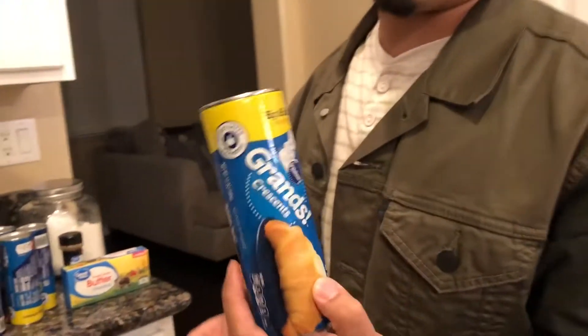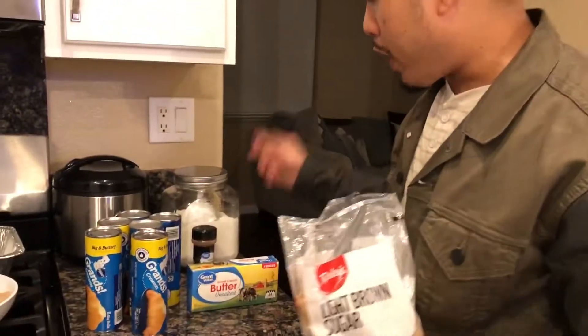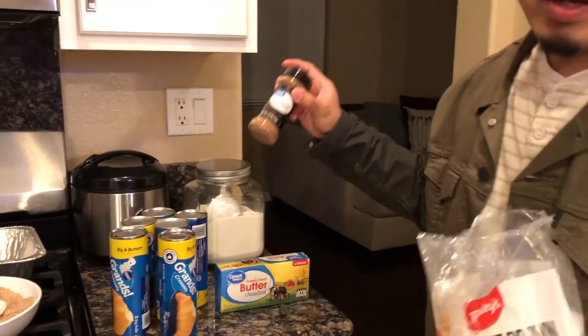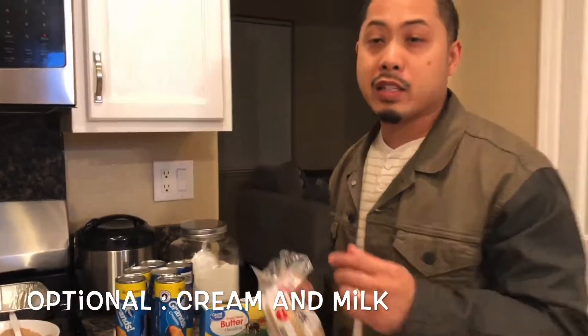All right, y'all. So it's simple ingredients. You need some Pillsbury biscuits or croissants. All you're gonna need is brown sugar, white sugar, cinnamon, and butter. And in addition, I like to serve this dessert with vanilla ice cream, so that's something you can have as well to go with the dessert.